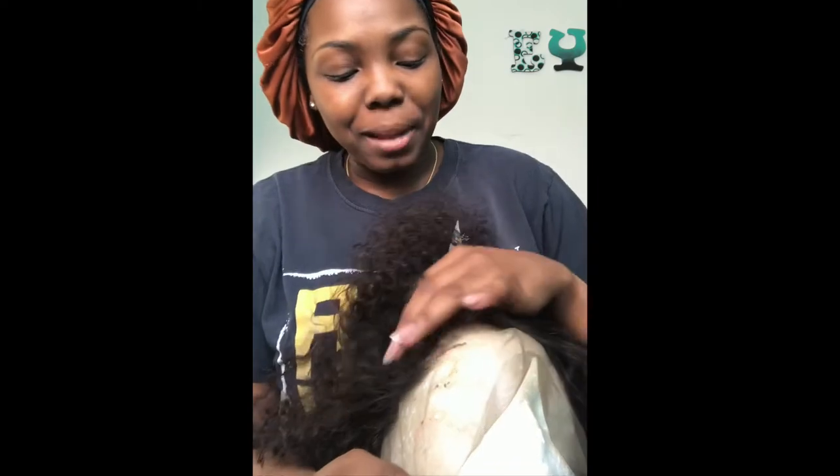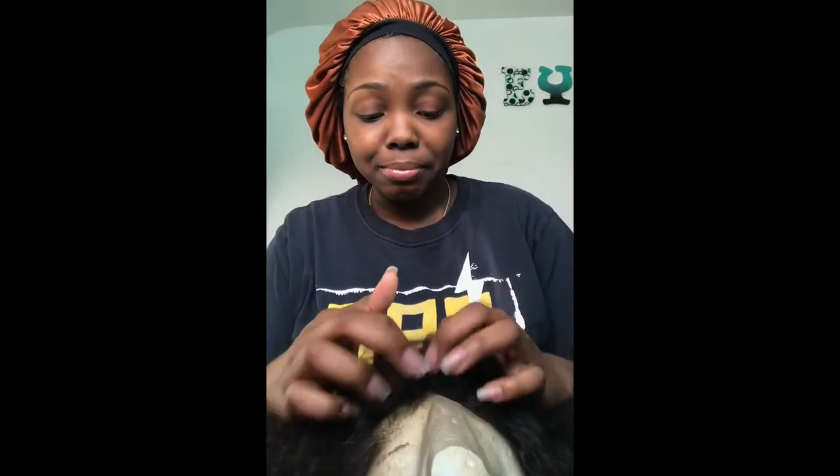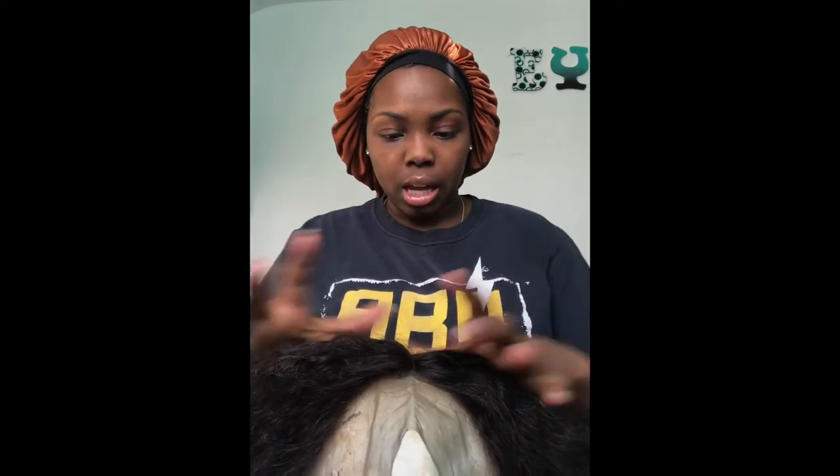Sis ain't really got to do no plucking. I might do a little bit, but sis, it's good. This hair is so cute, y'all, and it's just super stupid dumb soft.